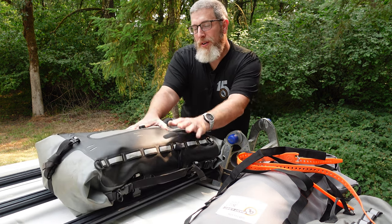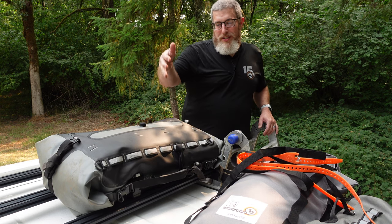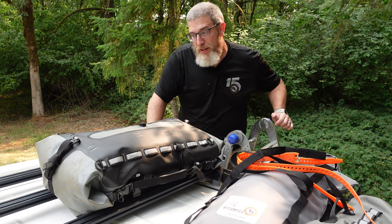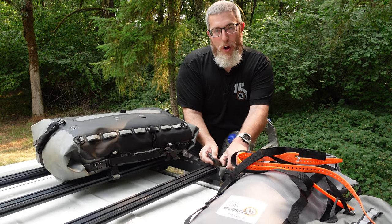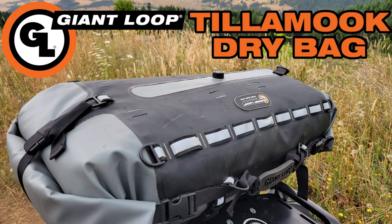You would just do four of those buckles on the roof, tighten it down, and know that this is protected from the sun, dust, rain, snow, and mud — whatever is going to get thrown at it, no matter what you put in there. That's the Tillamook bag: 48 liters, very versatile and easy to use on a roof rack or anywhere else in your rig. I use this thing car camping all the time, and there's a full Tillamook bag product video linked for you.